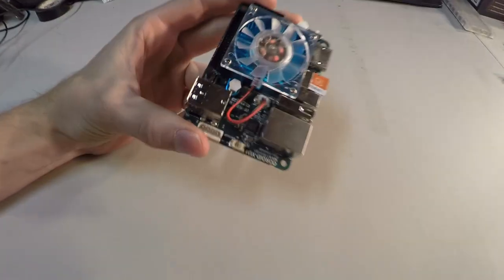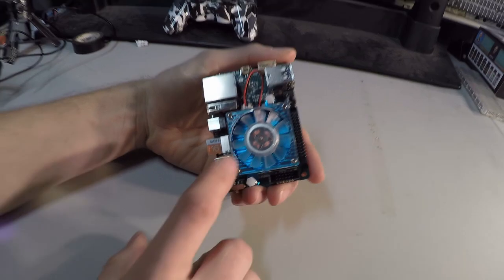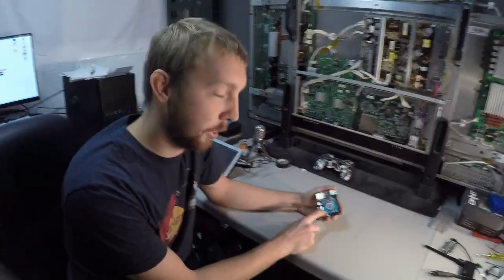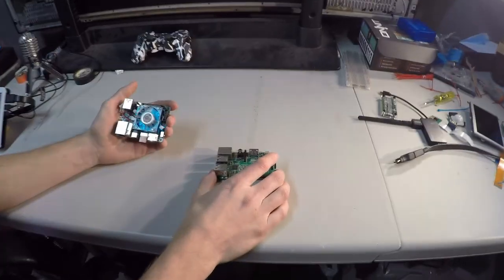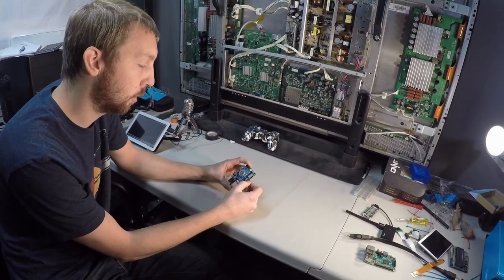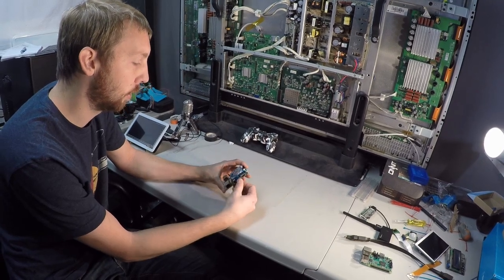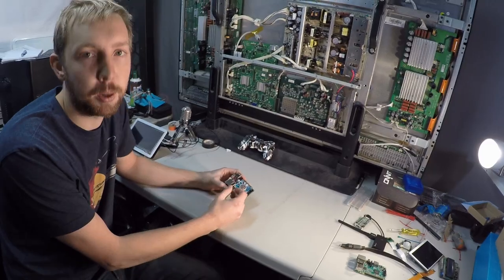Here we have the Odroid. I went ahead and got the XU4, which is one of the most powerful Odroids that they have on the market. It's an octo-core, which means an 8-core processor. Your Raspberry Pi is a quad-core processor. It works similar — you can get an SD card, download an operating system, pop it in, and get up and running — and you have a lot more processing power.